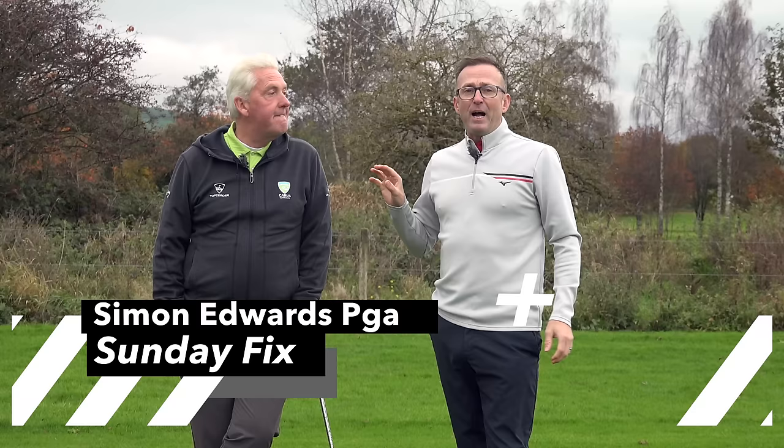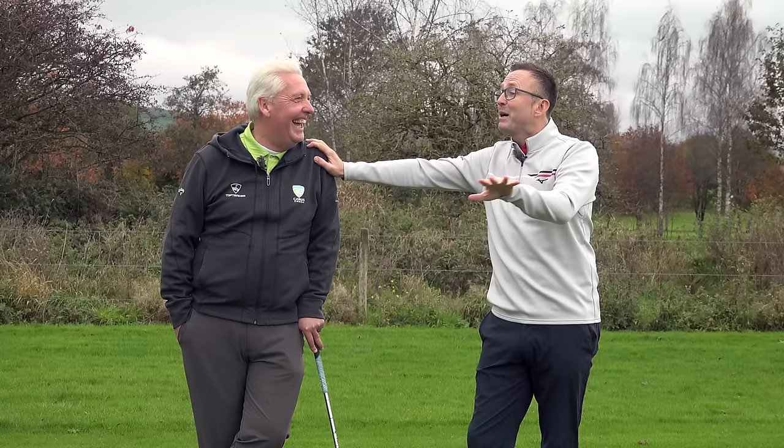Welcome down to the Sunday Fix. We're here at Carris Green with our teaching guru Simon Edmould. You don't like it, but I'm calling you that. The feedback says you're amazing.